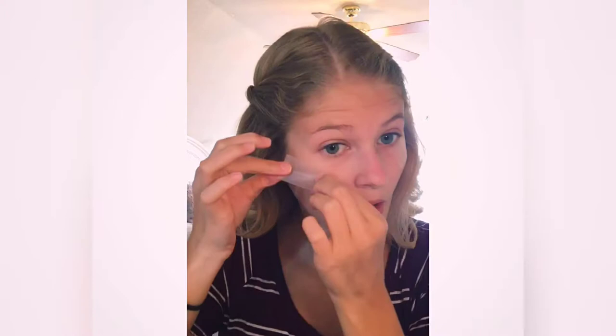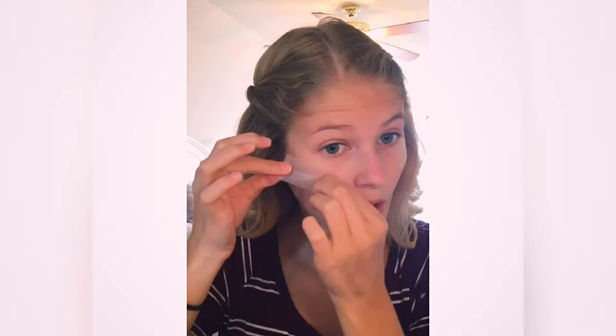This method is really easy and great for beginners because winged eyeliner was really hard for me at first, and this taught me how to do it in an easier way. Once I have my tape on, I move on to my eyeshadow, and then I'll show you how to do the winged eyeliner part.